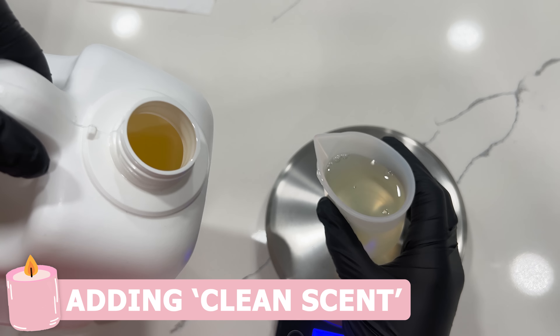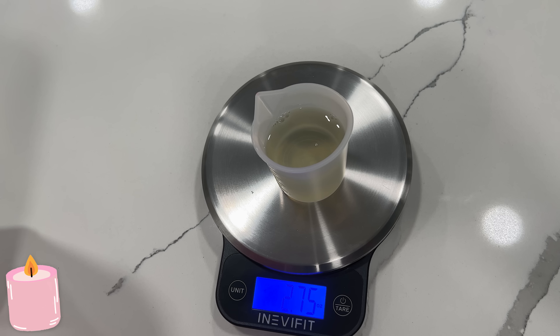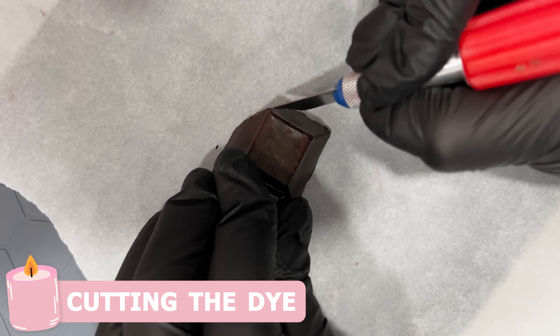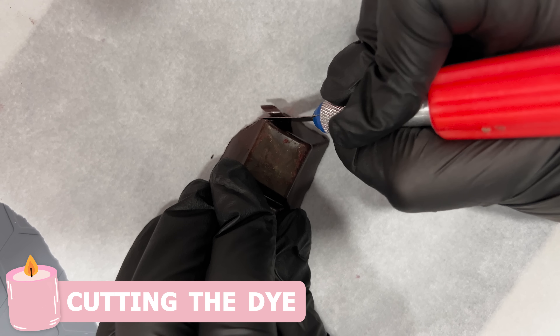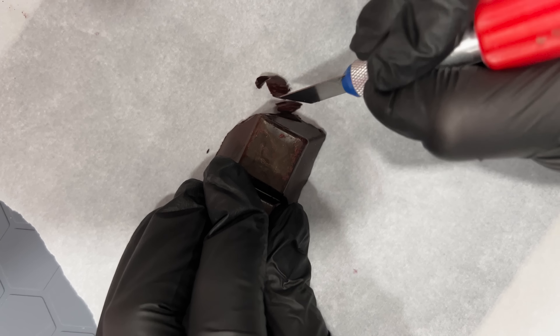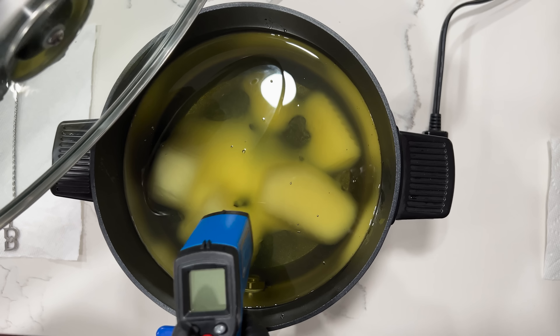I do use clean scents, meaning that all the fragrances I use are free of harmful chemicals typically found in other candles. After that I'm going to cut the dye. The colors may vary slightly because I am cutting each color by hand and just eyeballing it, but they always come out nice.